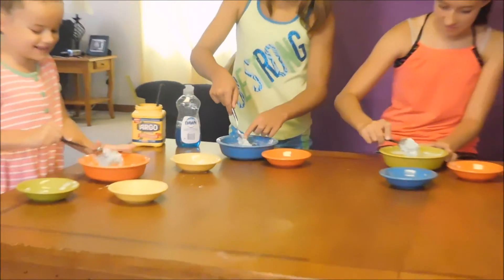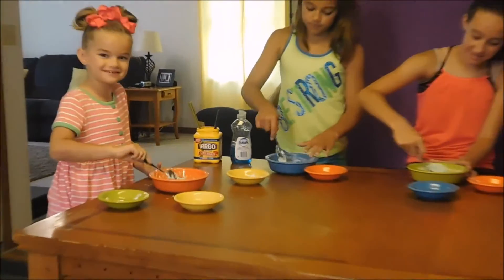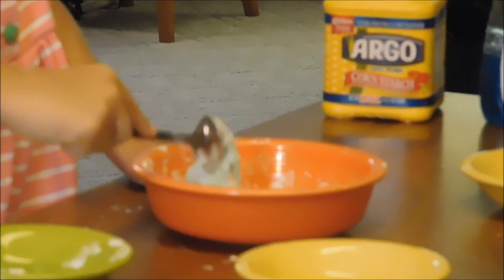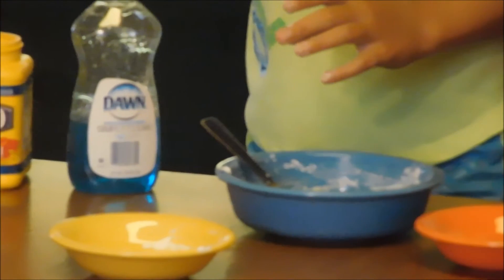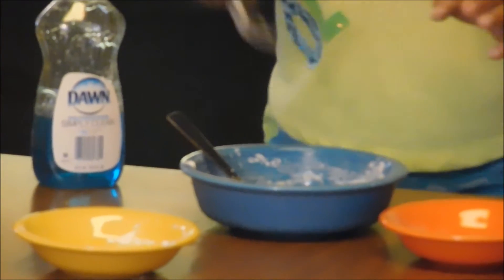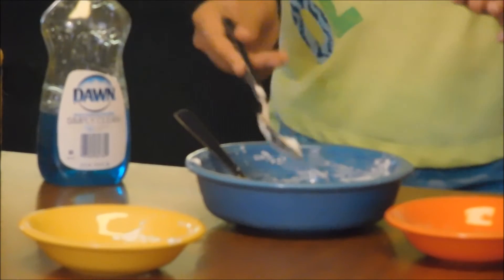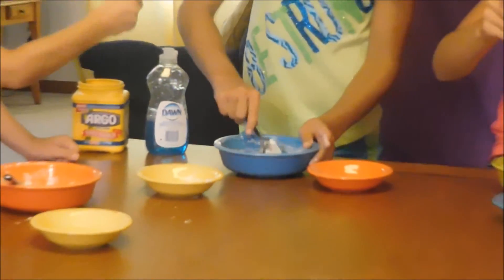Touch mine — I think it's filling in. It's getting to my spoon. It's stuck to my spoon — if it gets stuck to your spoon, that's a good thing. I'm going to add a little bit more cornstarch because mine's not that good. I think I did it! Do I need to add anything else? Just a little more cornstarch.